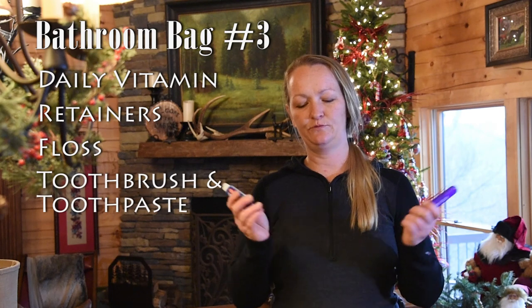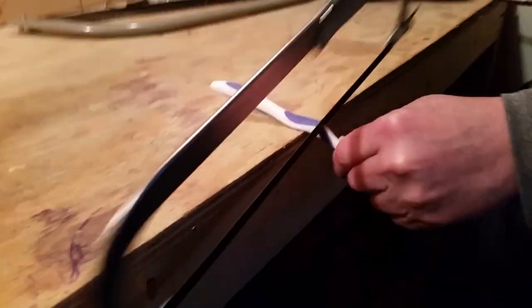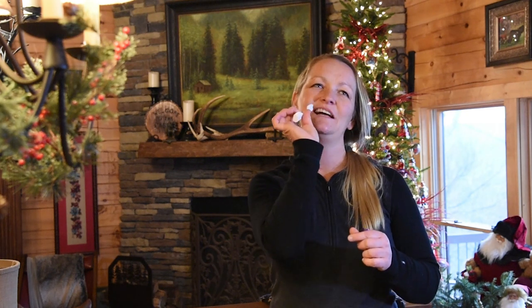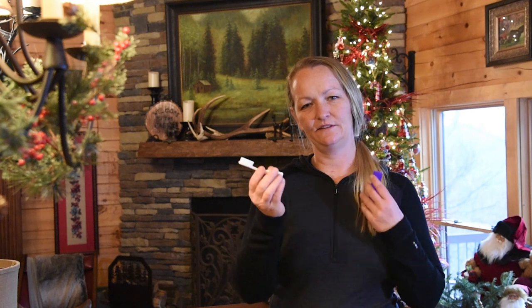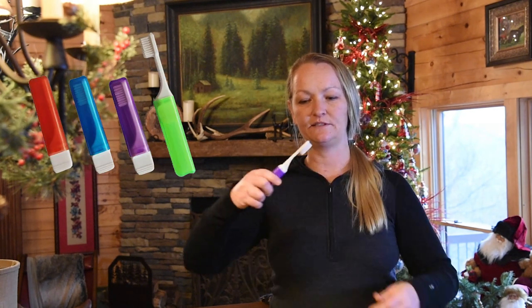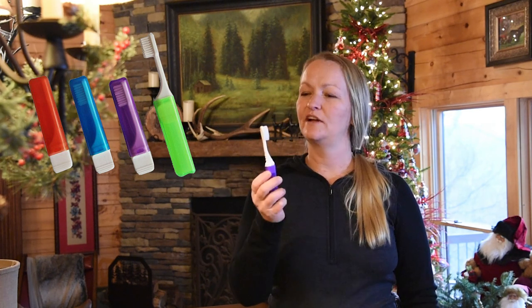Inside the oral hygiene bag: I have retainers to keep my smile straight, my floss — I've practiced flossing without a mirror and I'm pretty good at it — and of course my toothbrush and toothpaste. I originally sawed the handle off, but you know how hard that is to brush with? I decided to go with a collapsible handle one so I can still get the right angles and pressure. Be sure to take care of your teeth — especially if you're not used to eating all the sweets, Pop-Tarts, and junk food on trail. Cavities are very expensive.